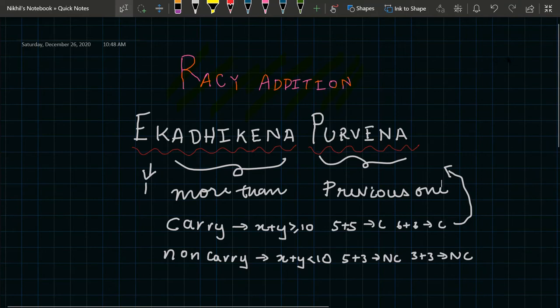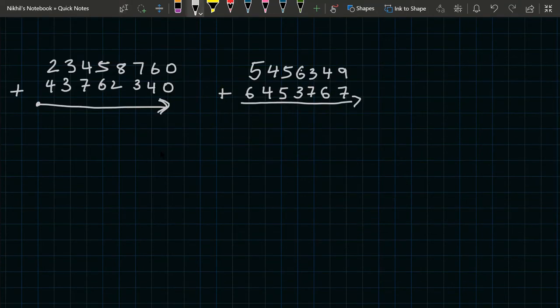Now let's start solving some problems on Vedic addition. We have 23458760 plus 43762340. In Vedic addition we always start from the left side of the problem to the right side. First we do two plus four, which equals six, but then we check the next numbers: three plus three.